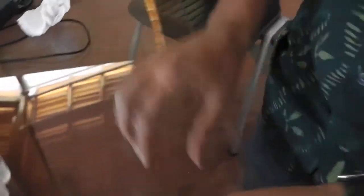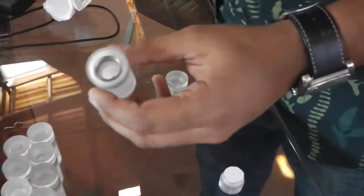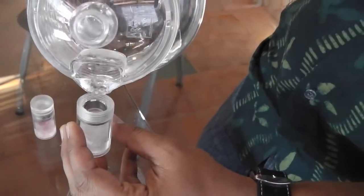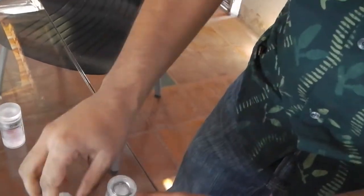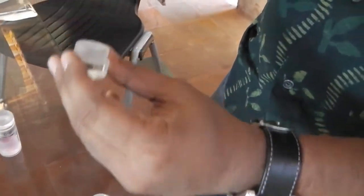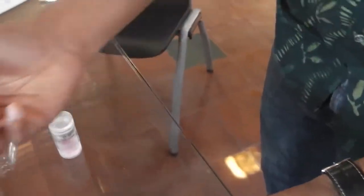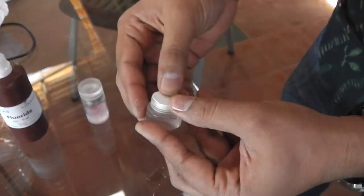Another important part of each test is the cartridge, where you actually fill in the sample. What you need to do is first fill in the sample — that's water. Then you have these capsules, which are filled with reagent, and you fit them into the lid of the cartridge.